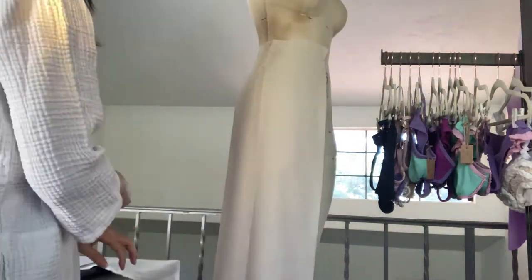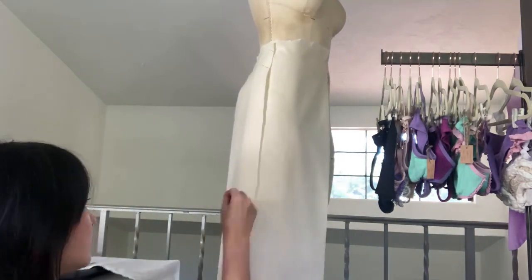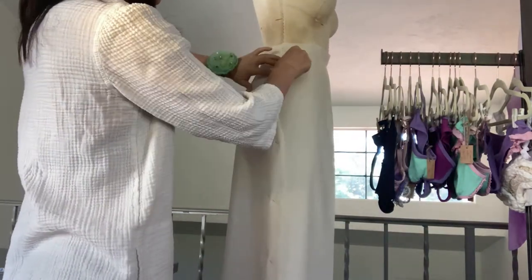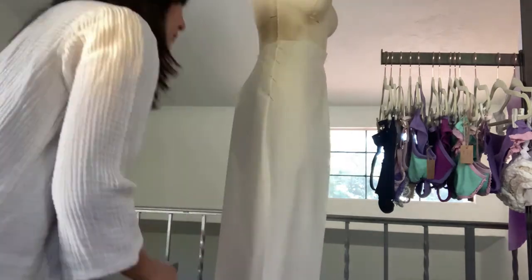Here, I'm temporarily pinning the side seam just to look at the angle of the seam. I liked the angle so I repinned the seam as I folded the fabric, so that I was able to see the actual sewing line.